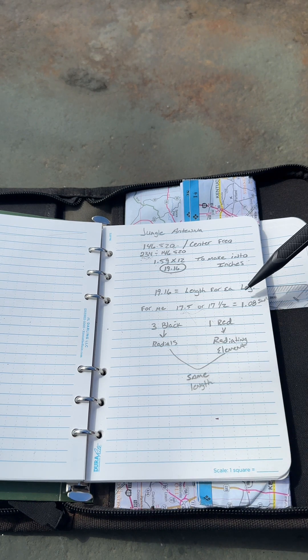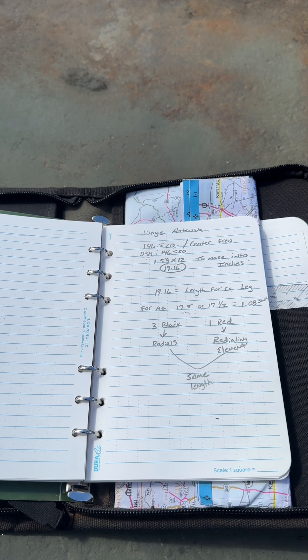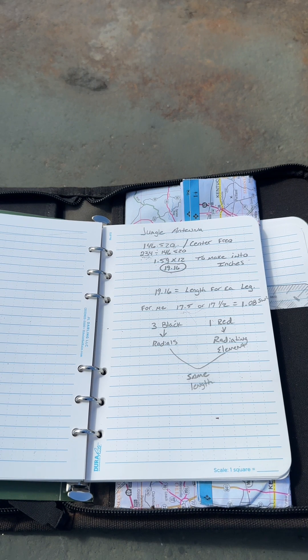At 17 and a half inches my SWRs were 1.08 — you can't beat those numbers. I'll show you when we put it up; those are the SWRs for my build at 17 and a half inches for each leg.